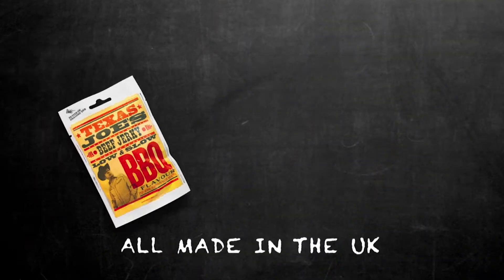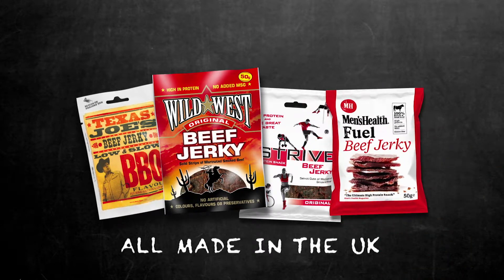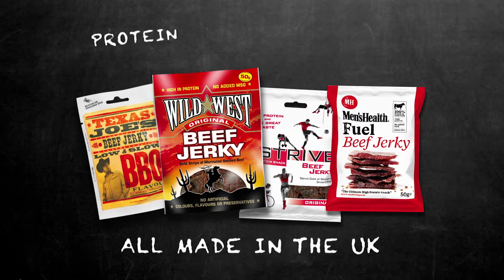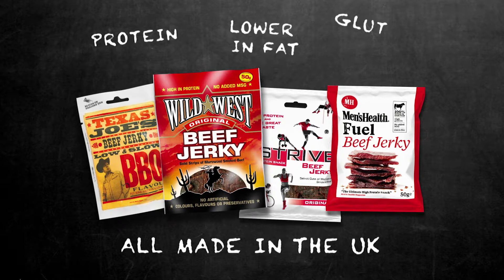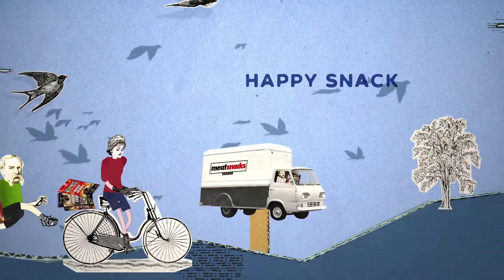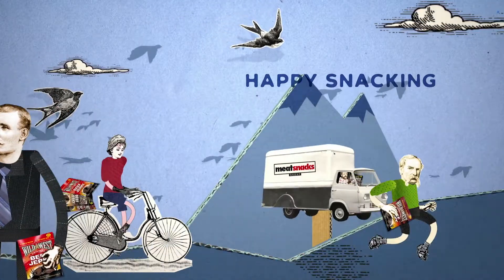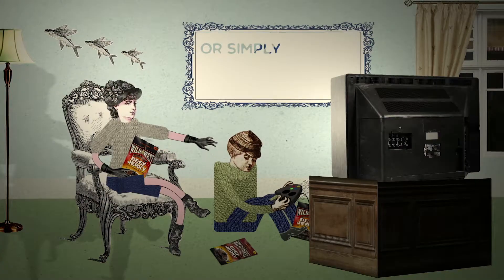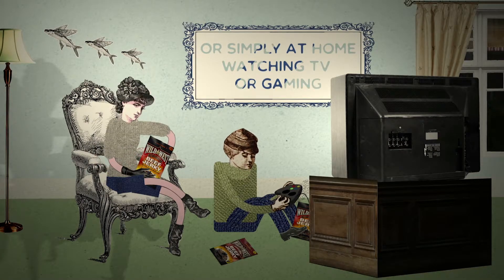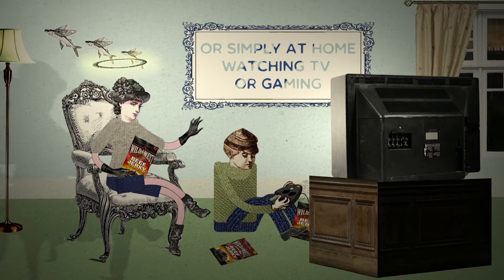We're proud of producing our own recognised healthy alternative snacks. Jerky is full of protein, lower in fat, and gluten-free. So now there's no excuse — whether you're outdoors, on the move, at work, or simply at home watching TV or gaming, snacking on beef jerky is not only tasty, but guilt-free.